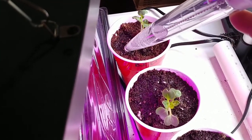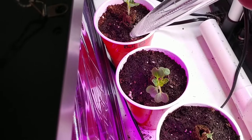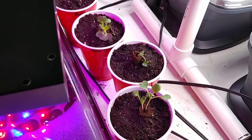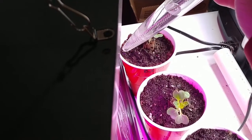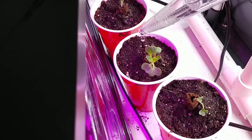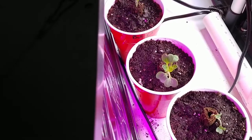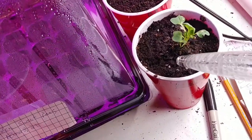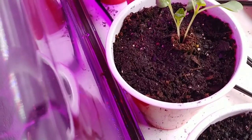That one back there is actually looking pretty dry. I planted two seeds in each one of the aerogarden sponges, and then I'll pick whichever one looks the strongest. You can see like that one right there — both seeds have come up but neither one of those is looking good. The rest of them are looking pretty decent though.